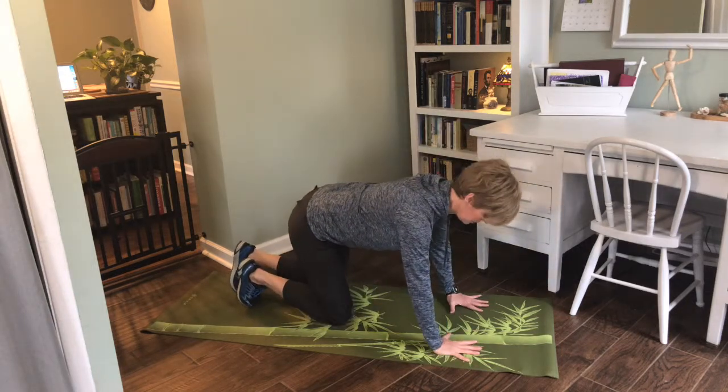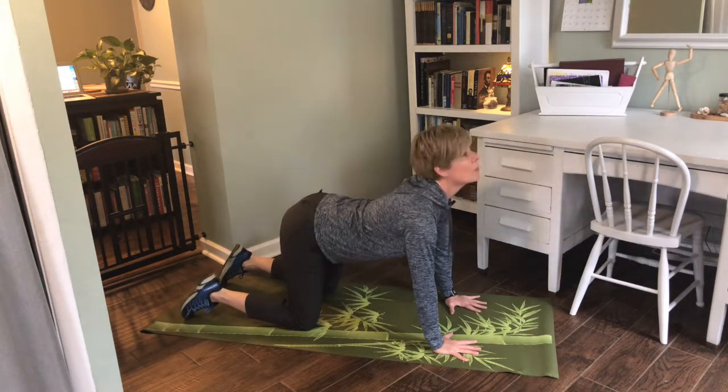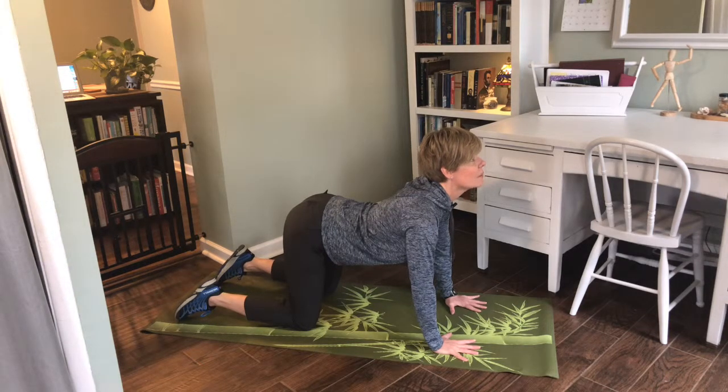We want the hands right under the shoulders and the knees right under the hips. We start with a dog, and this is spinal extension — I have a nice C curve in my vertebrae. My chin is tilted up and my tail is tilted up.